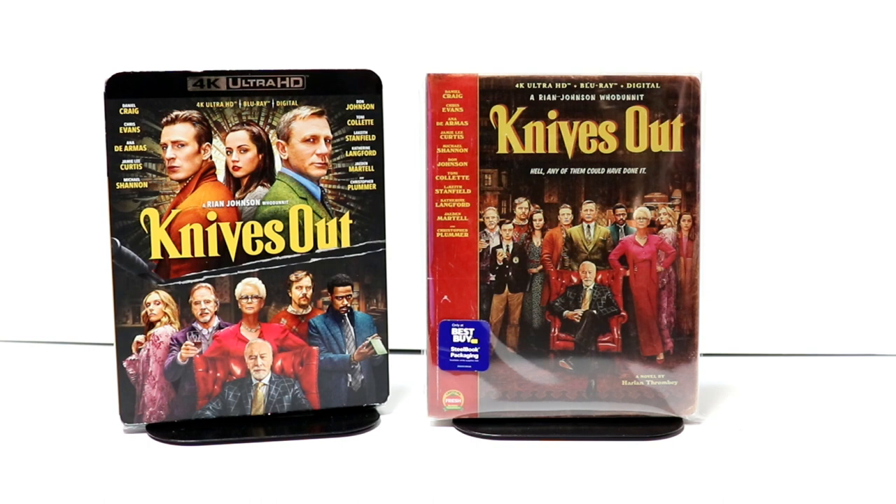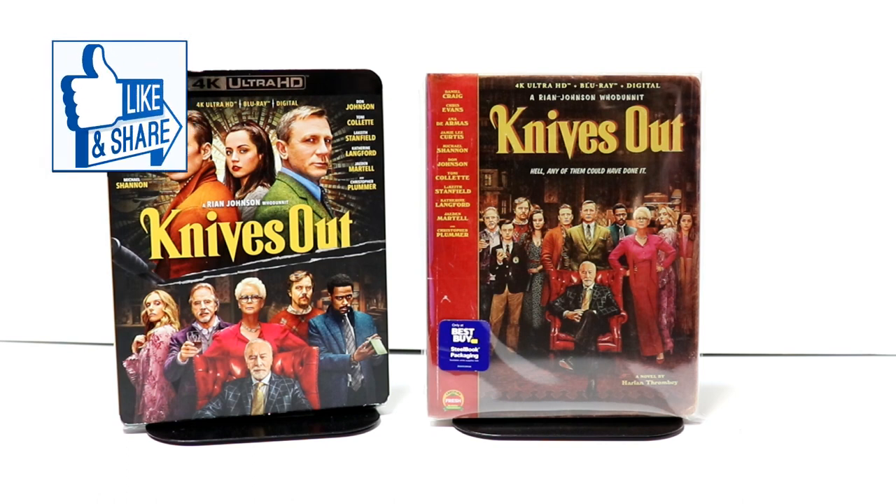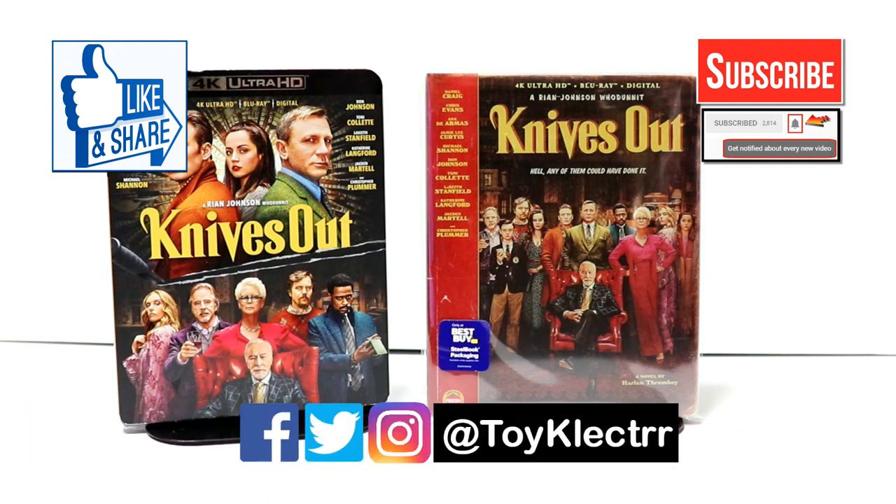Let me know what you thought about this particular movie, and let me know what you think about this particular unboxing. I really do enjoy reading your comments. If you like what you saw here today, please give it a thumbs up and share the video. If you haven't subscribed to my channel, I'd really appreciate it if you'd subscribe. Please remember to hit that notification bell so that you can be notified every time I upload a new video. If you haven't found me on my social media accounts, I'm on Facebook, Twitter, and Instagram. So you can find me there, and we will see you next time.